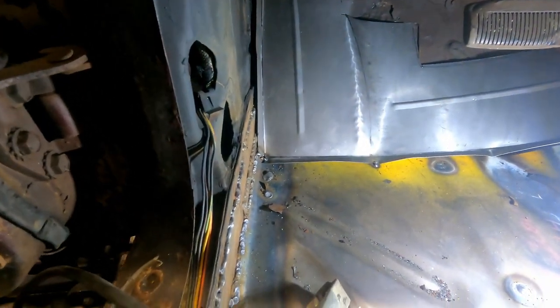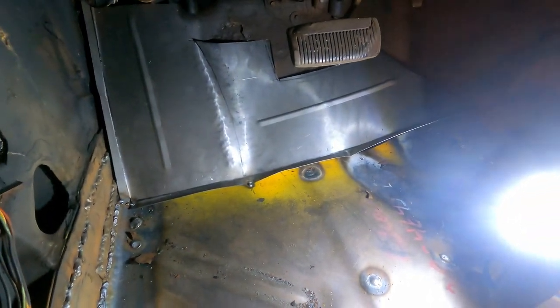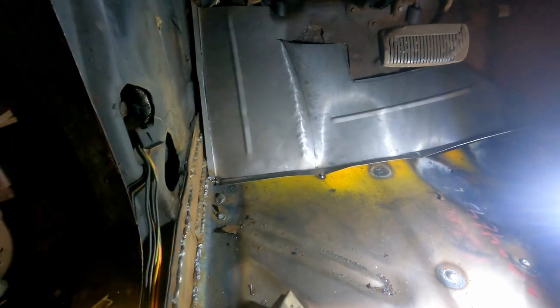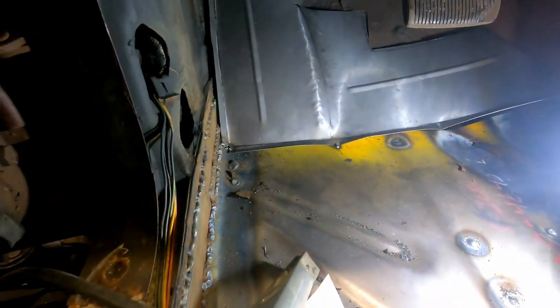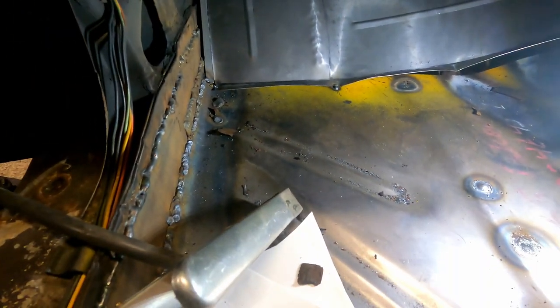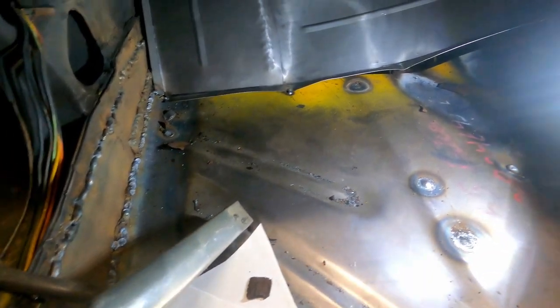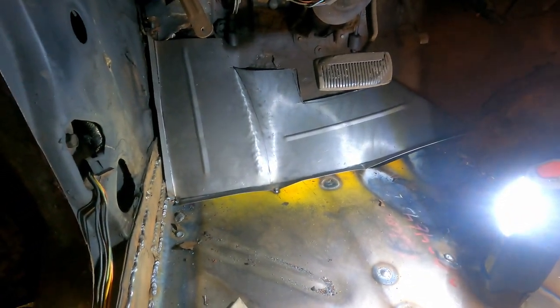I got a couple tacks in that — it's not perfect, it's going to need a little bit of work obviously. We're going to throw some heat to it, pound on it, and get it welded in. I did throw a couple beads in there just to kind of add a little strength to it. I think it'll work out just fine.